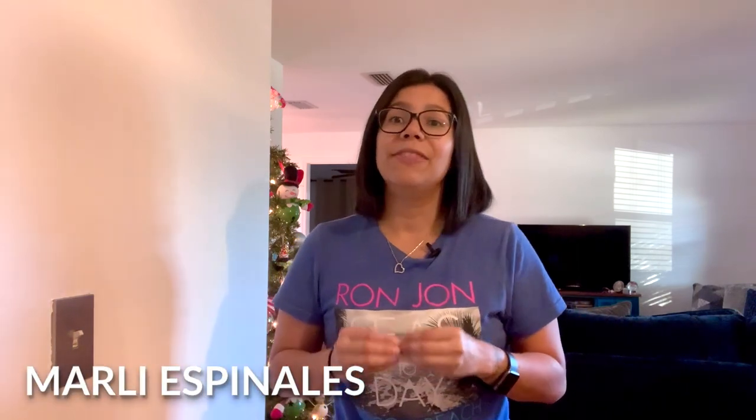I know it can be a bit intimidating at the beginning, but no worries — you got this. My name is Marley Espinales. I love DIY and my goal is to teach you how to do certain things around the house yourself and save some costs along the way.